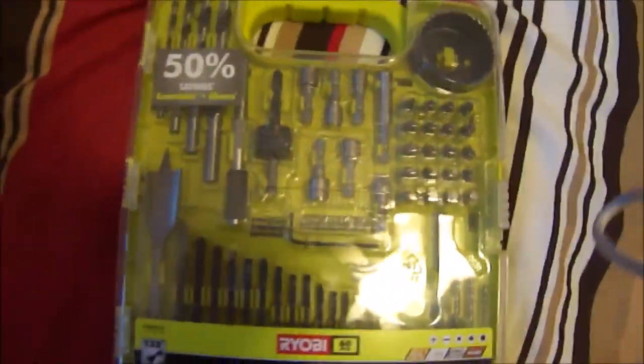I got him this drill set so that it can go along with this new drill we got him for his birthday about two weeks ago. I went to go reach in my pocket to grab my camera when I was in the store, and didn't have it. But anyways, I thought I'd just show you guys that, keep you updated, and I'll talk to you in a little bit.